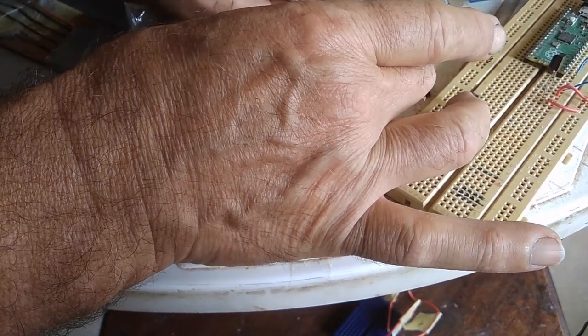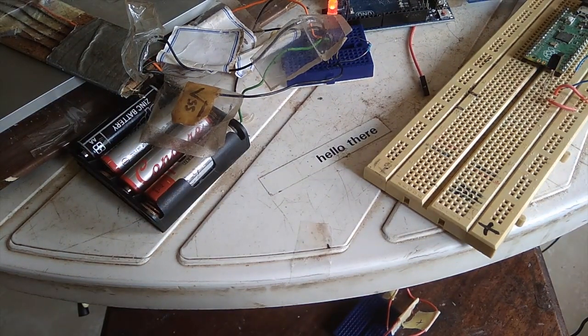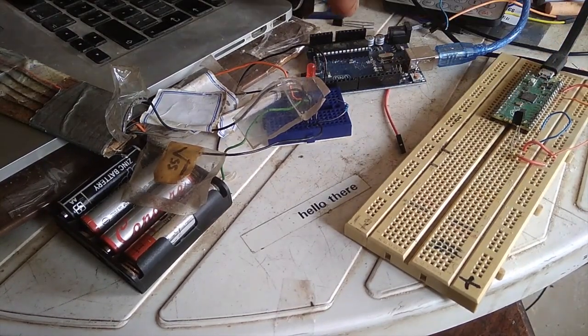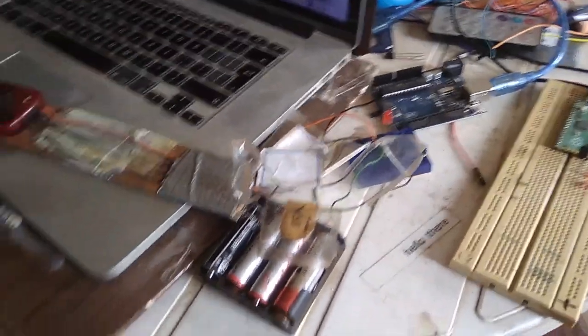I've set it up so that it uses an external source of voltage. It looks a little bit messy, but here you can see I've got my Pi Pico if I prefer it, an Arduino Uno if I prefer it, and here's my big programmer that all of this is connected to.